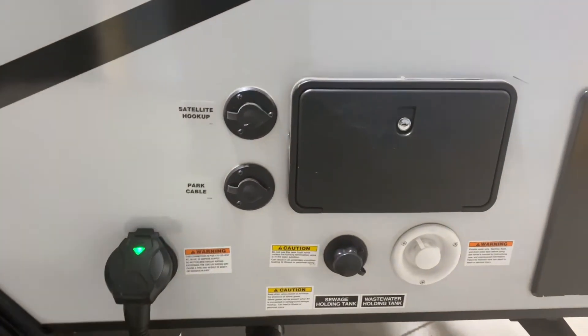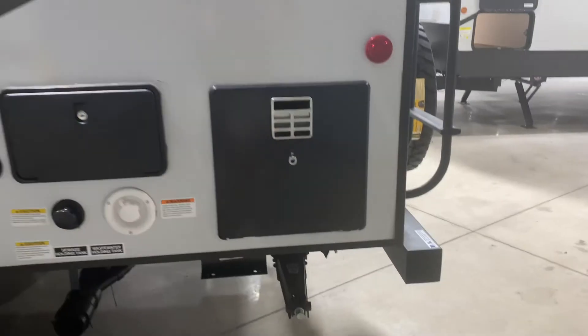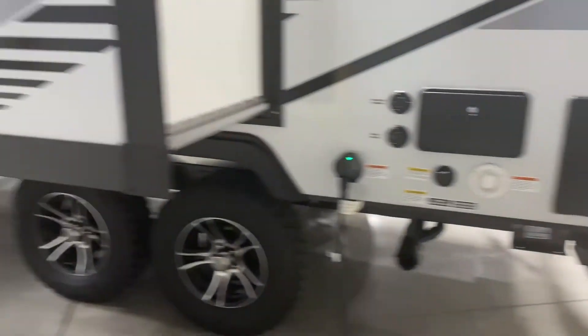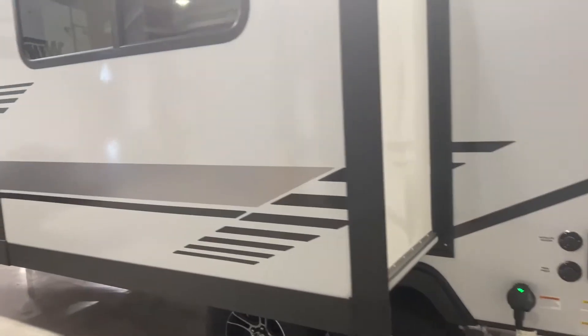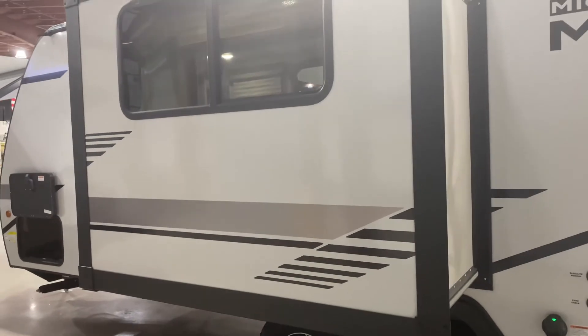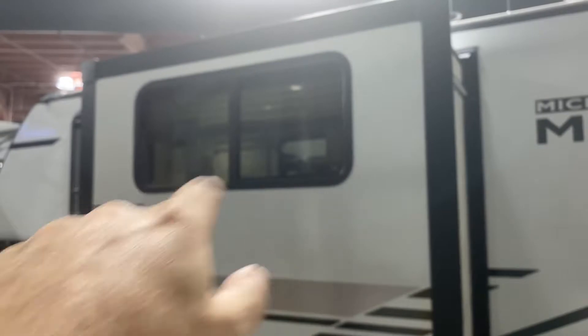It's a 30-amp connection cable and satellite hookup. This is like a little outdoor shower which is kind of neat. That's the back of the hot water heater. Now there's a nice little slide. This is what's called a Schwintech slide — it's what's typically used for smaller slides. You don't want to have a Schwintech on a big slide; it just won't do the job.